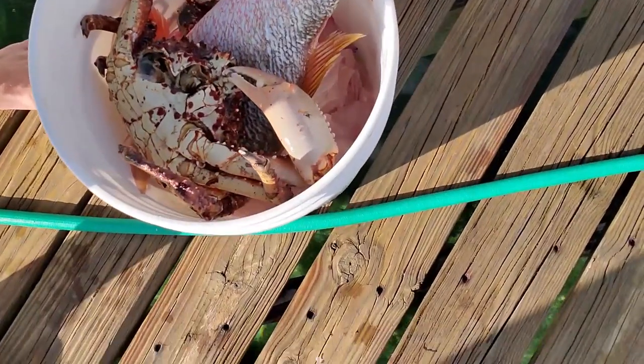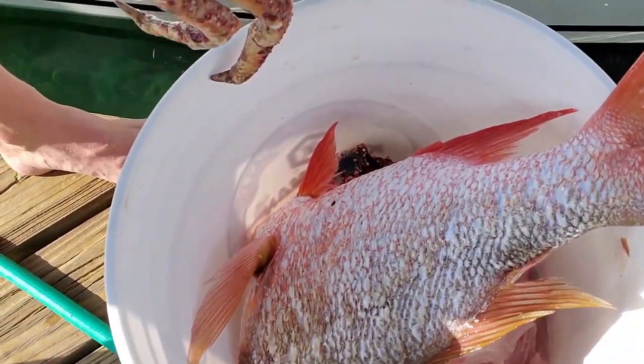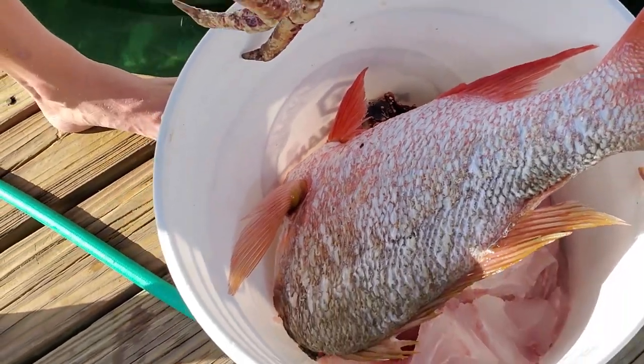All right, so after shooting that mutton, and gutting it, and scaling it, and gilling it, and heading it, it ended up looking something like this, right under this crab. There's the mutton. We are going to take it up to the room and I will show you guys how to cook a whole-size mutton, and it is going to be amazing, guaranteed.